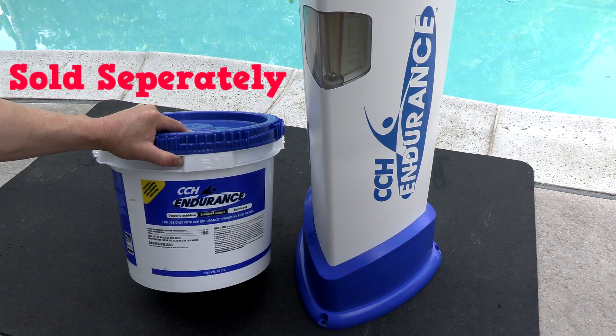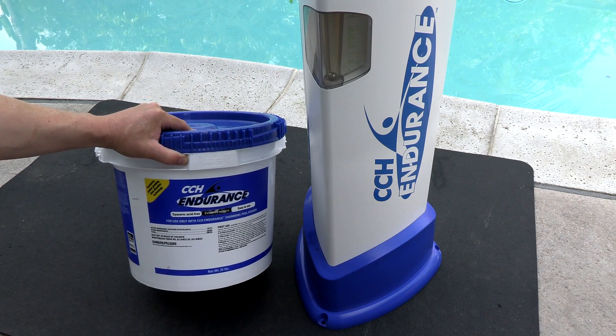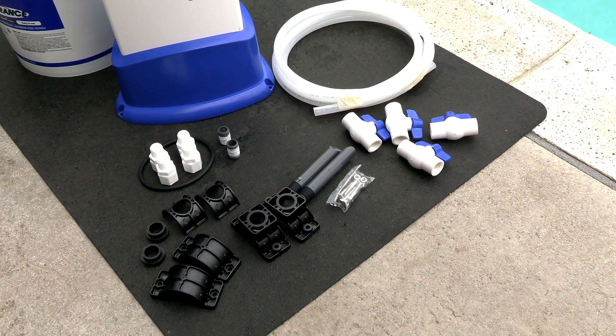Note that the only tablets you can use in the CCH Endurance Feeder are the CCH Endurance Tablets. Included is a really detailed installation and operation manual, and all the parts for installation come included in the box.